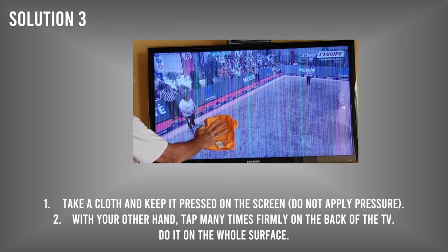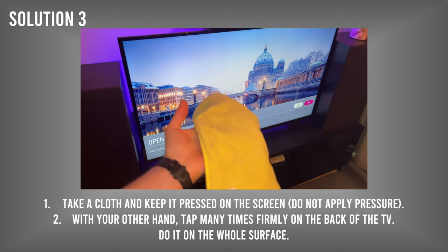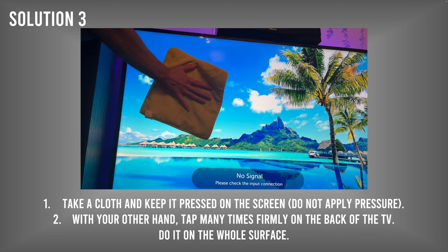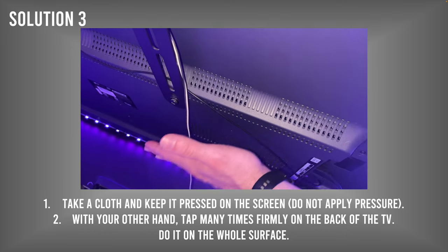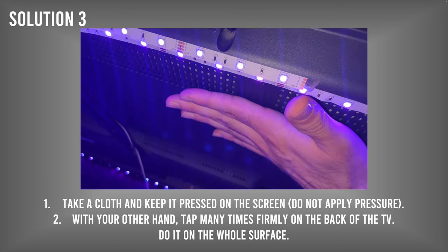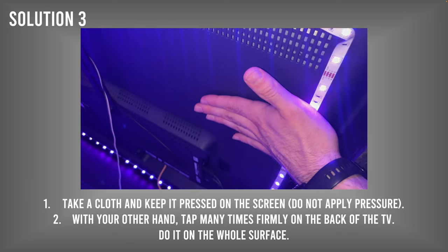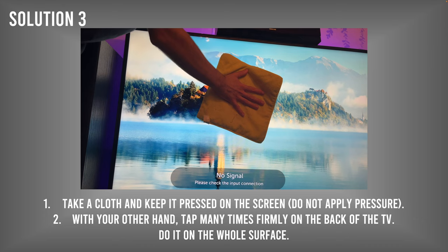Another thing you can do is tap the back of the TV — those lines can disappear sometimes. Take a clean cloth and place it on the screen to hold the TV so it doesn't fall and doesn't get scratched. With your other hand, go to the back and tap it all over — the middle, corners, sides, everywhere. This is a way to reconnect things that get disconnected. Make sure you hold the TV very well so it doesn't fall.